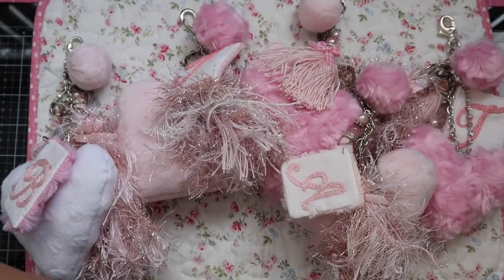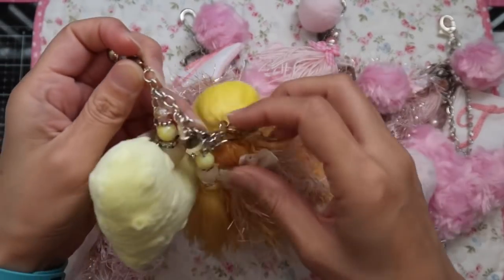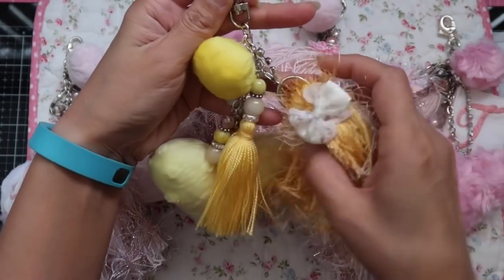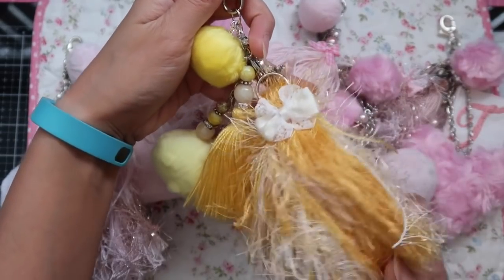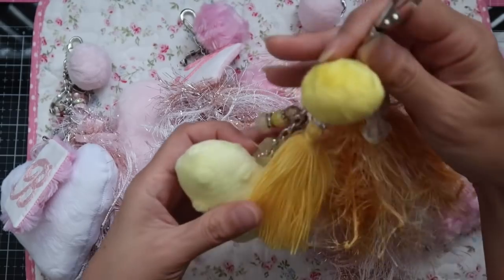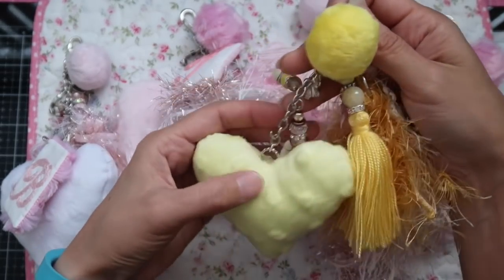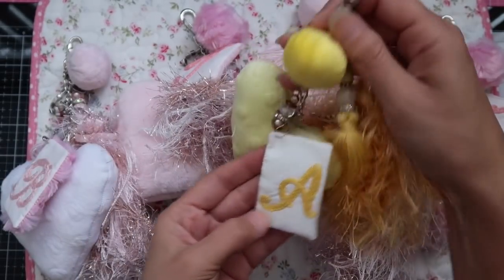Here is a yellow one. This tassel is super chunky. I'm sure if you guys know who I hang out with and who participated, this is very obvious who this one is going to. It has an A on it.